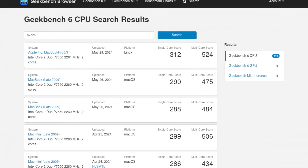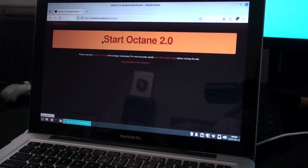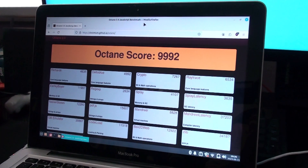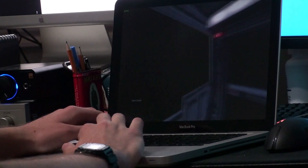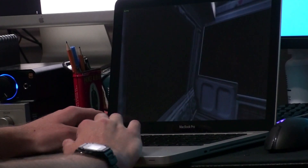For more canned benchmarks: with Geekbench 6, we got a single-core score of 312 and a multi-core score of 524. For a web browser test I used Octane 2.0, which this laptop scored 10,004 on. For reference, my main PC rocking a Ryzen 5 5600 scored about 40,000 points in the same test — and that was with a YouTube video playing and Steam updating games in the background, far from its highest score possible. In terms of raw GPU power, it is less powerful than a GT 210.